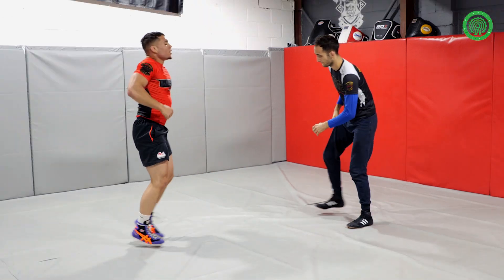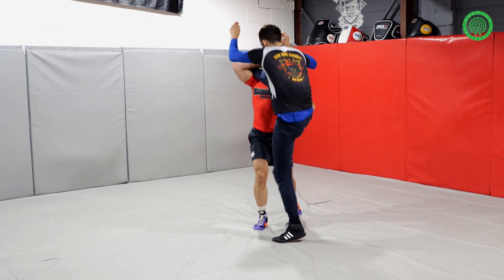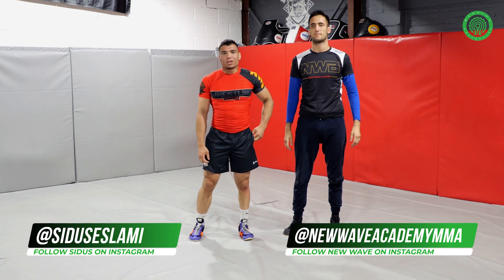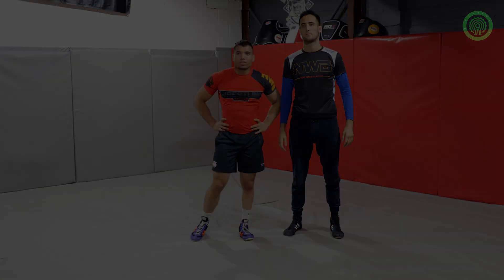I'll show you now how to do it faster. So you're here, take your hand at the back, tighten it, up, and down. Thank you very much. If you have any questions, come find me. There's more on the New Wave Academy MMA page. Thank you.